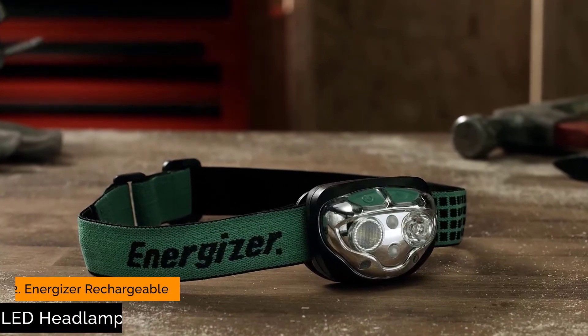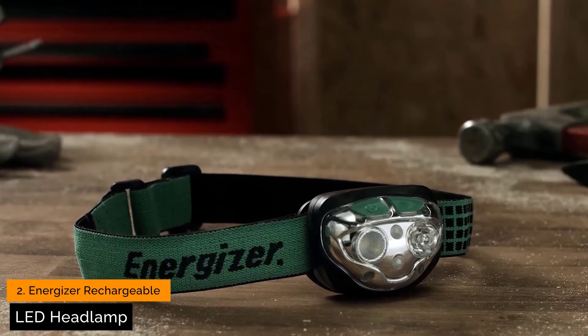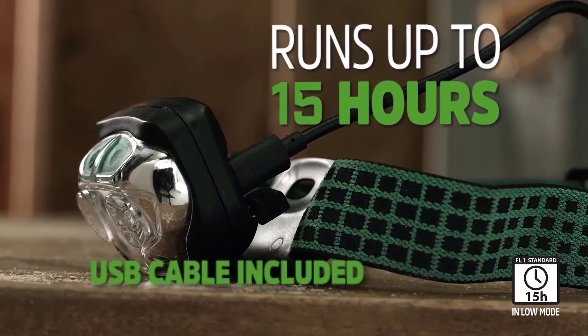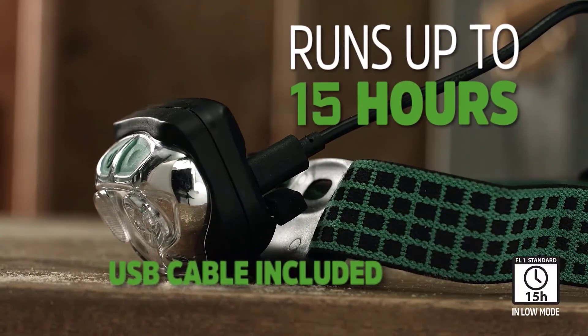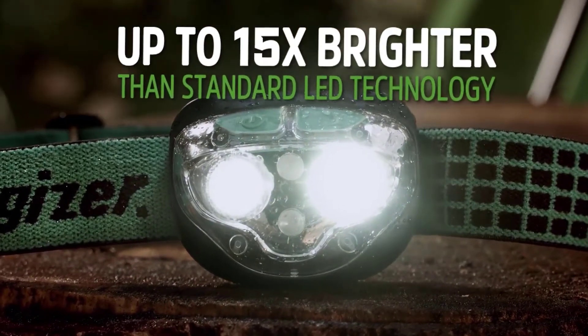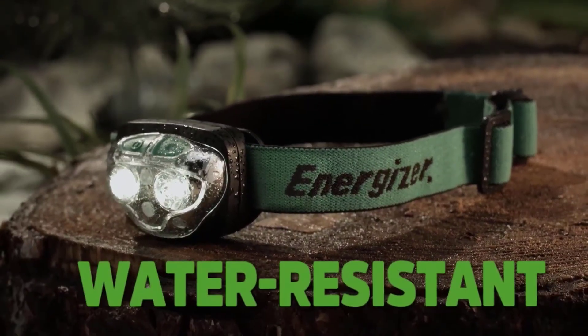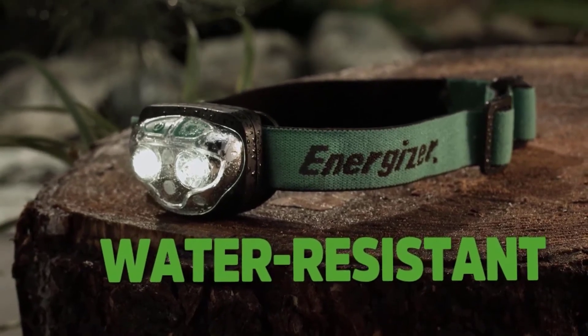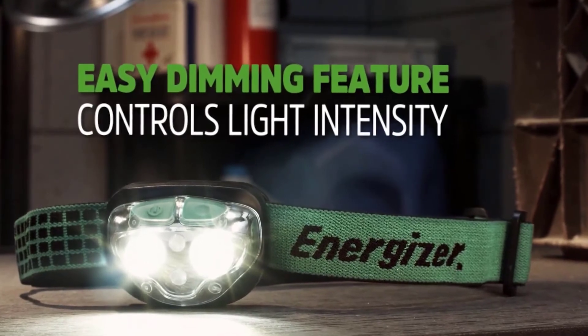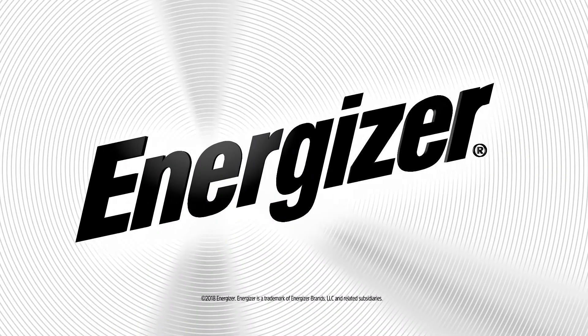Introducing the Energizer Hands-Free Vision Ultra HD Rechargeable Headlamp, which provides up to 15 hours of runtime in low mode. Great for any project, with a light that's up to 15 times brighter than standard LED technology. It's water-resistant with an adjustable headband, making it a must-have for the outdoors. Adjust the light to whatever you need with a simple press of a button.